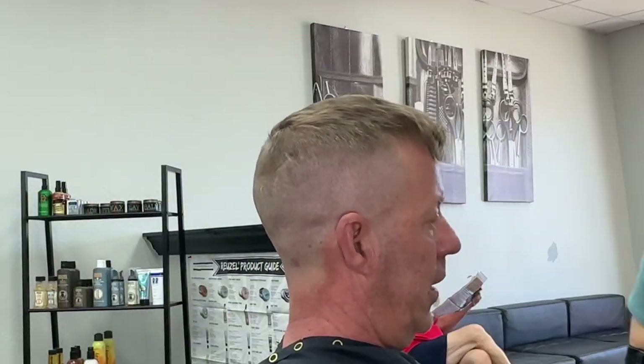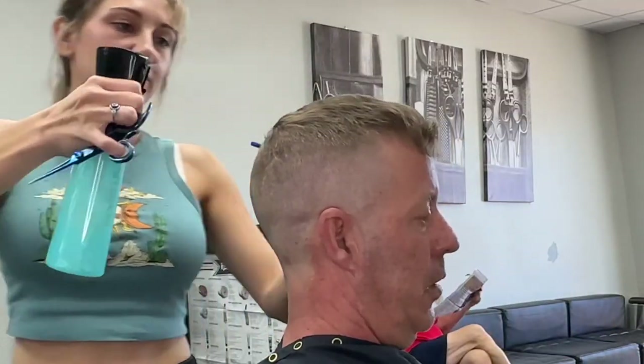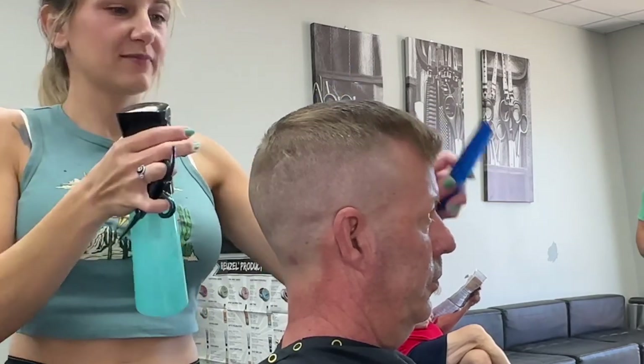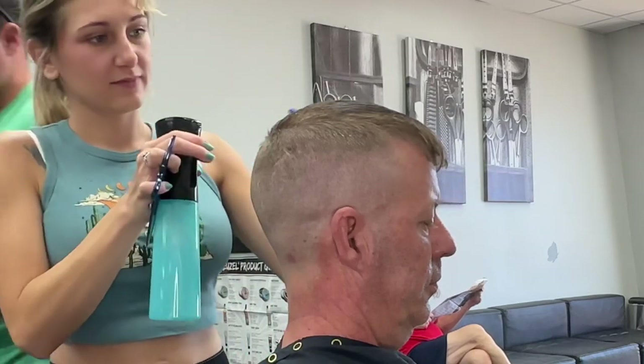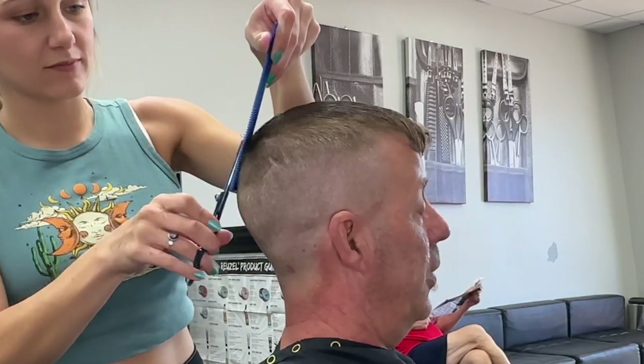We've done two main parts of the haircut — we've done our clipper work, we've faded, we've done our trimmer work, we've cleaned everything up, and we've done all of our dry work. Now we are going to spray the top, evaluate it, and check for anything we want to target first.